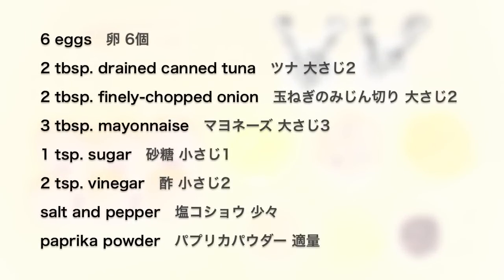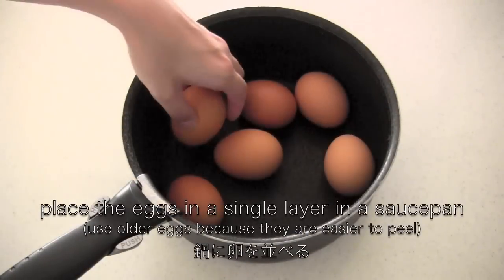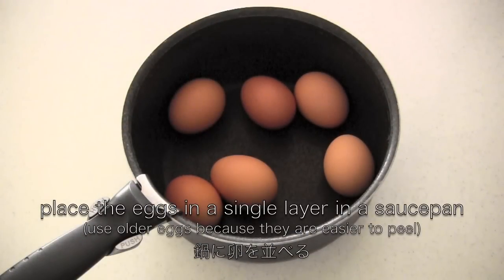Here are the ingredients. First I'm going to show you how to make hard-boiled eggs. Place the eggs in a single layer in a saucepan — this way all the eggs are easier to peel.